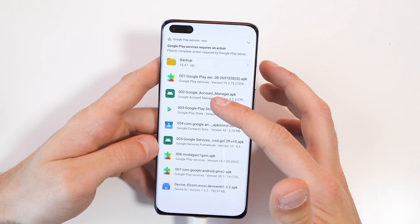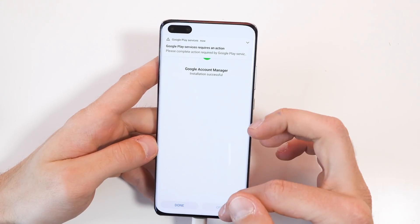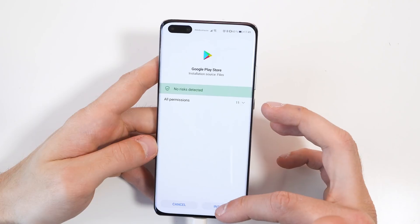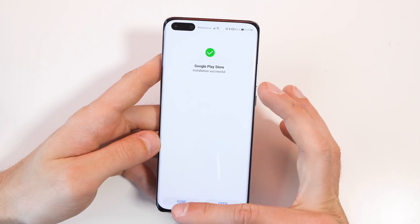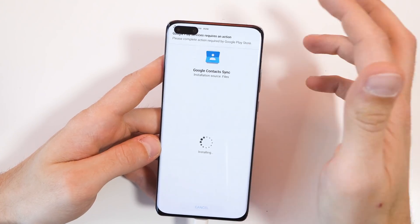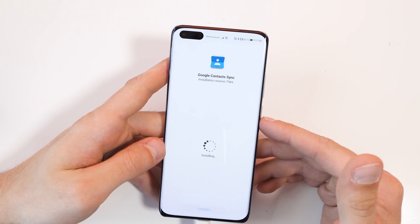Then you're going to install the second application and you will get a ton of notifications right now — just ignore that for a while. Now the third application which is the Play Store itself. And now the last application which is the contact sync. If you get notifications right now, just swipe them away for now.